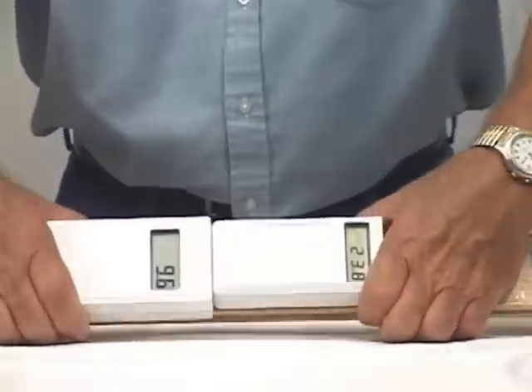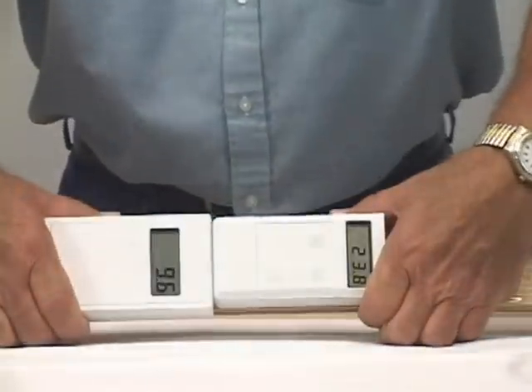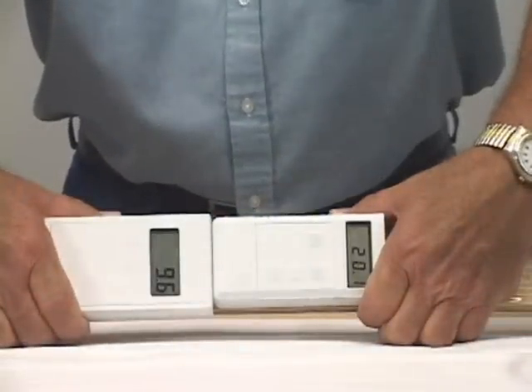Look at how high the meter on the right side of the screen is reading. Did the internal moisture conditions change this drastically so quickly? The meter on the left side of the screen stays much truer to the moisture content in the wood by discriminating against any surface moisture that may be present.